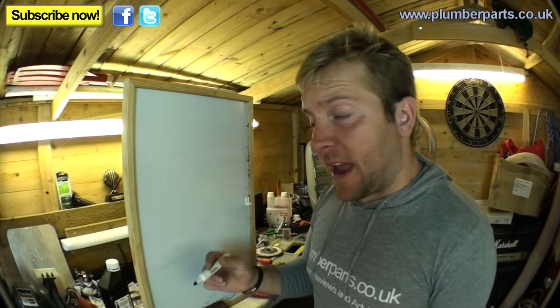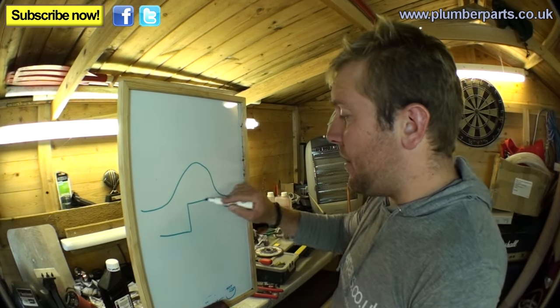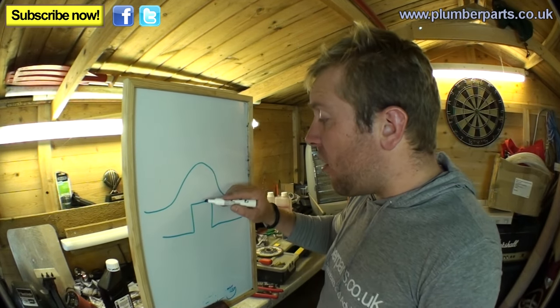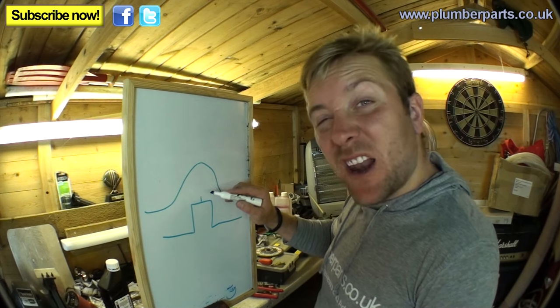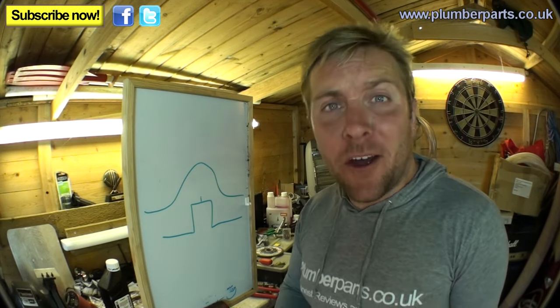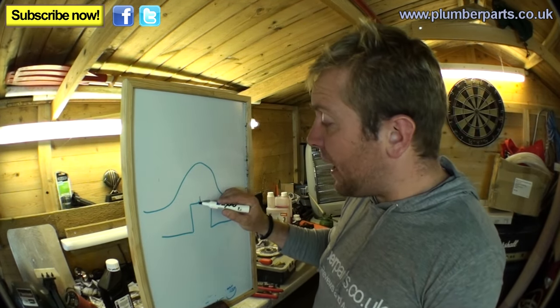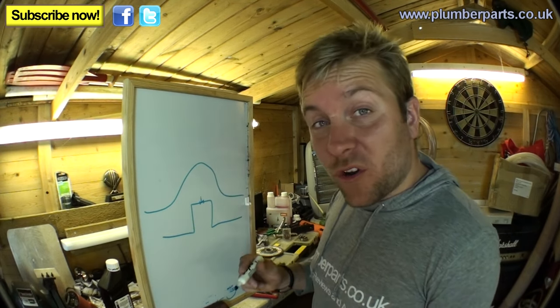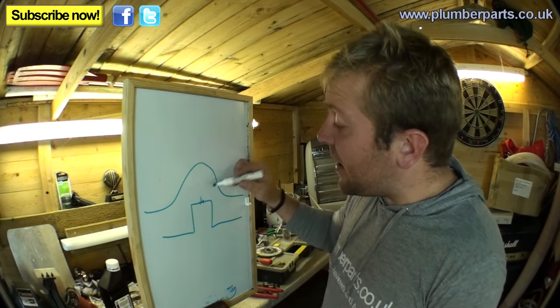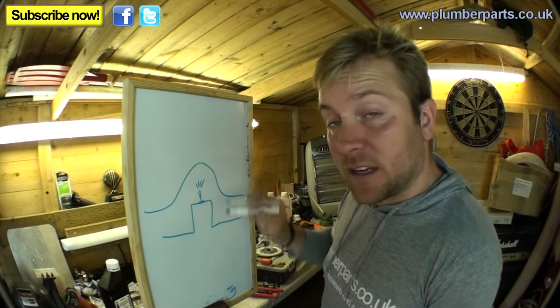The good thing about automatic air vents is if you have any kind of run of pipework that goes up and down, a lot of the time they'll have a manual air vent on top. And a lot of the time the person who put the system in didn't put an automatic air vent in, or any air vent at all. So what you'll do is install a T-piece — soldered or compression, but try to use solder, it's better — and then install your automatic air vent in the top so it can let air out of the system.